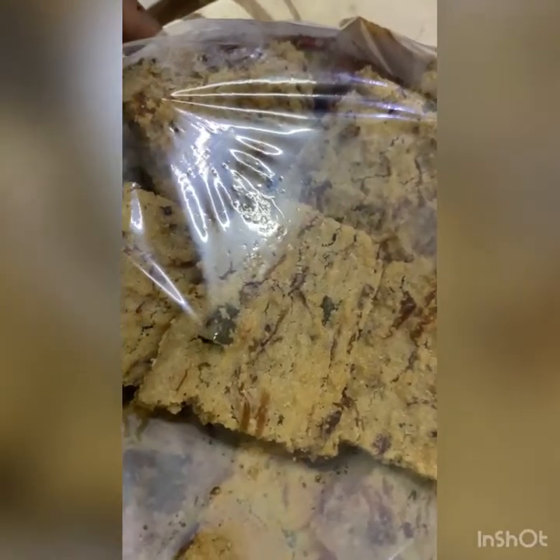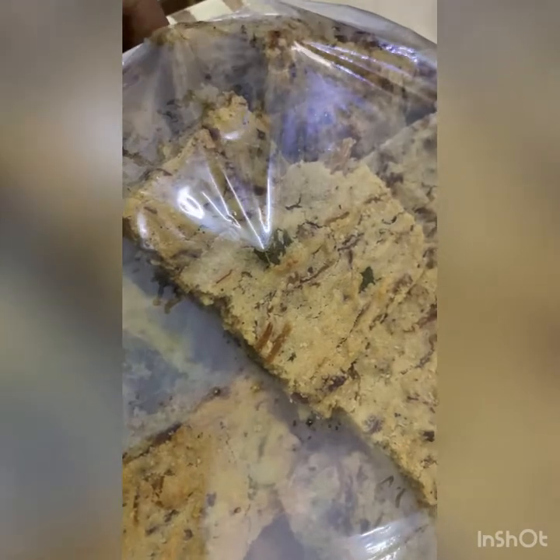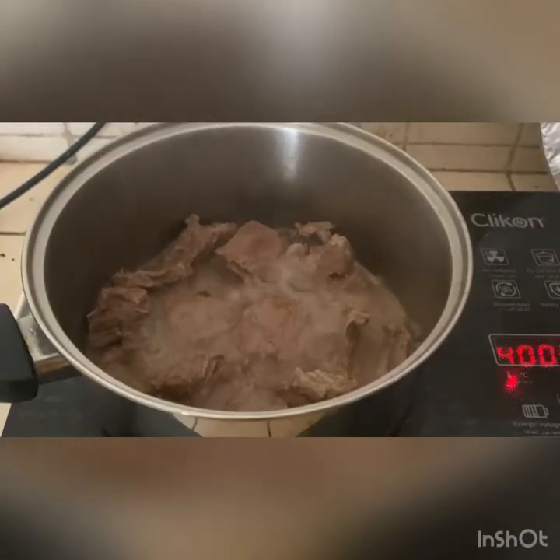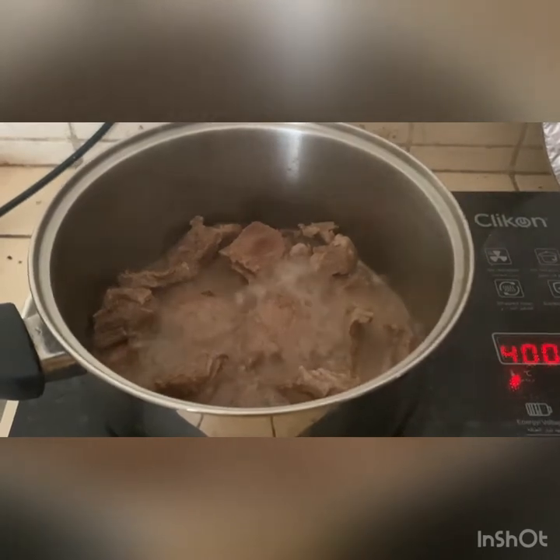Today I am going to share with you how to make French hoppers — we call it France hopper — from tamarind. First we need beef or chicken; we need to cook it with some tamarind and salt.